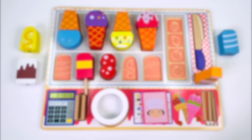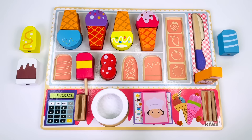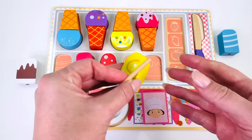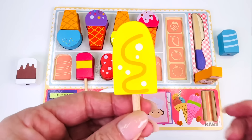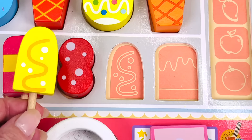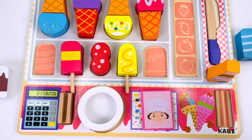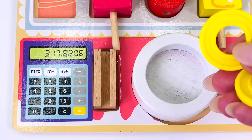Here comes customer number five, and she would like a pink and yellow popsicle. I have my popsicle stick. Now can you help me find the popsicle that has pink and yellow stripes? Here it is — we found it! I'll just put it onto the popsicle stick. Now where does it go in the puzzle? It has three stripes — one, two, and three — just like our popsicle. It matches perfectly. This popsicle costs one coin.